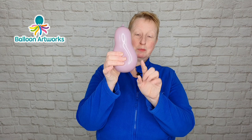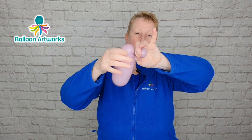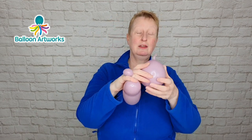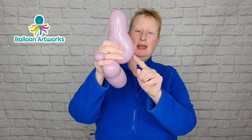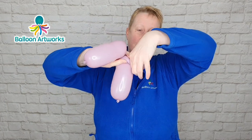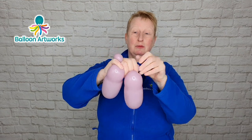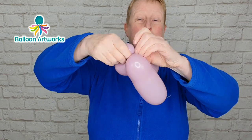Squeeze the air into the neck of your five-inch round, then we want to make a bubble here — just grab hold of the balloon and twist off a smallish bubble. Hold that between your little finger and ring finger because we're going to do the same thing with the next balloon. Squeeze the air into the neck again, we want a small bubble — make it a little bit bigger.